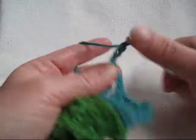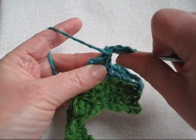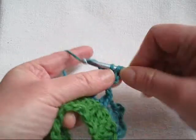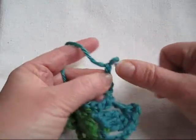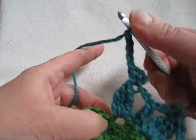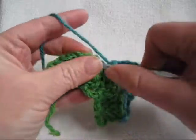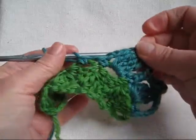Ready for a picot? Chain three. Yarn over. Insert hook front to back through the top two strands of the previous cluster. Pull up a loop. Pull through all the loops on the hook. Chain five. Single crochet in the same chain four space. Chain one. And single crochet in the next space. And you're ready to make your next linked loop.